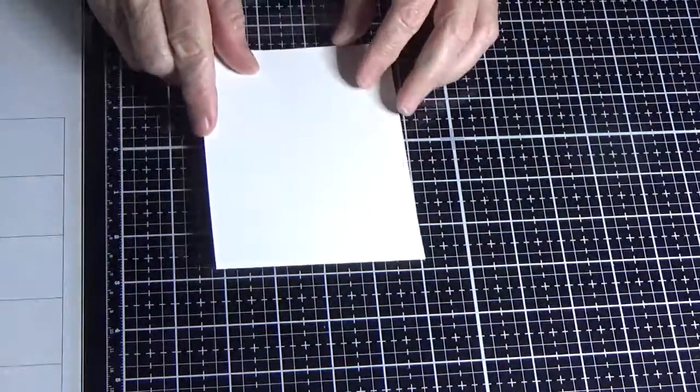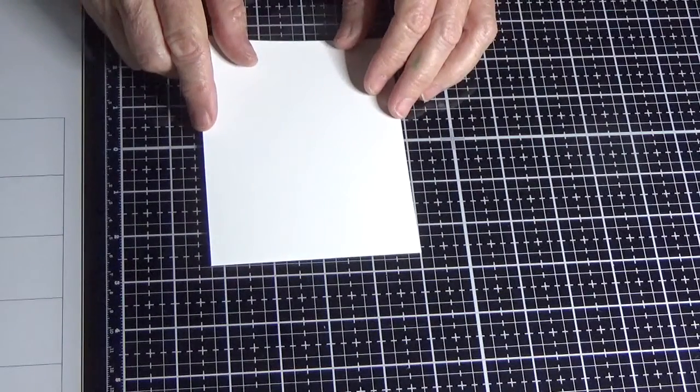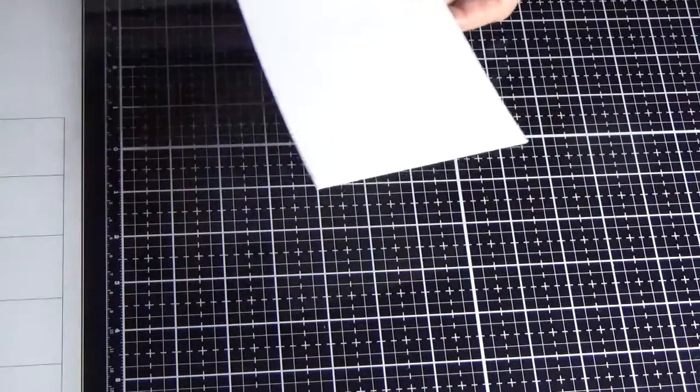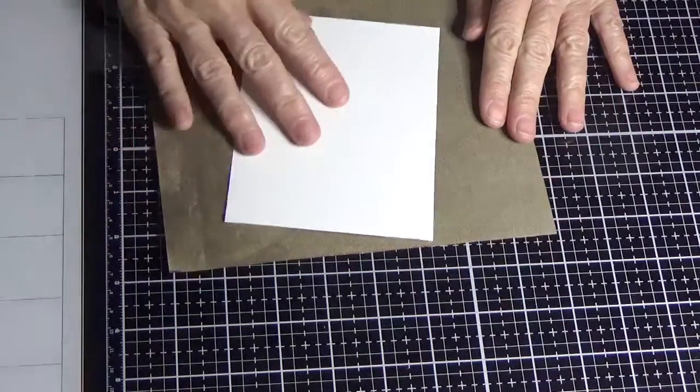To start with, we need a piece of glossy cardstock that measures five and a half by four and a quarter inches. That's what I'm working with today.